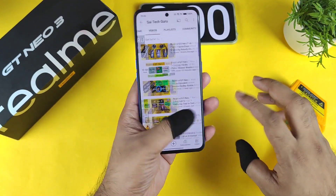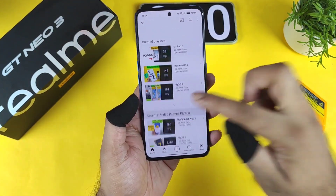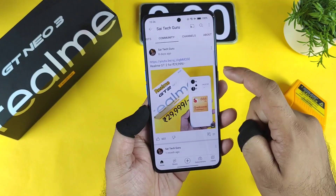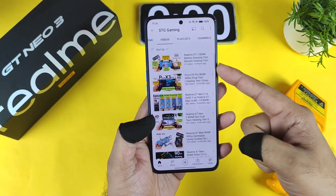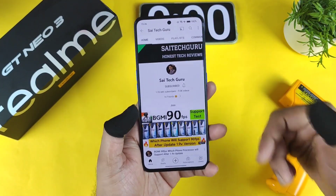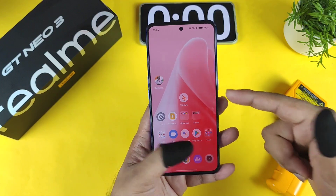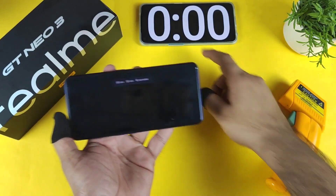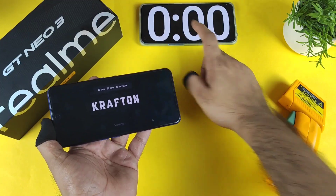In case you want to know more details about this device, please go to the playlist I've created on the Realme GT Neo 3. Apart from that, there is also a gaming channel where I'll try to upload a lot of videos on smartphones — try to visit that channel as well, you might get a clear idea of the Realme GT Neo 3's gaming performance. Let's start the battery test — the stopwatch has been started successfully.